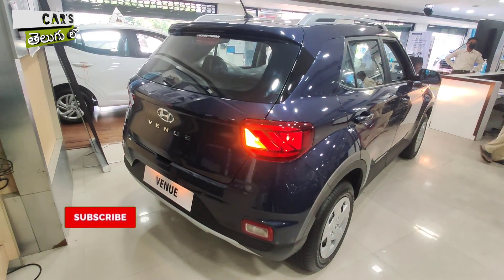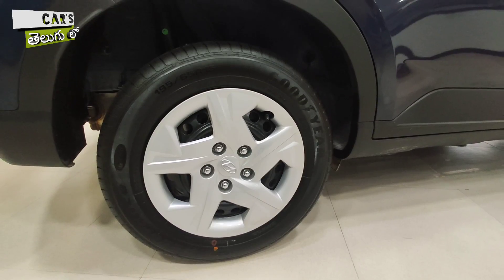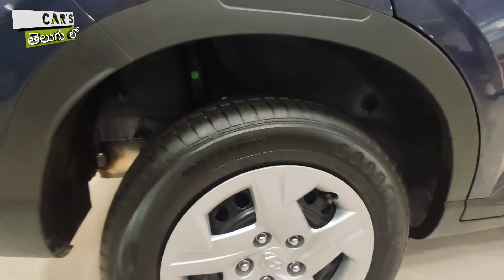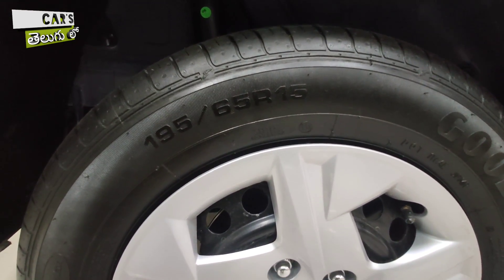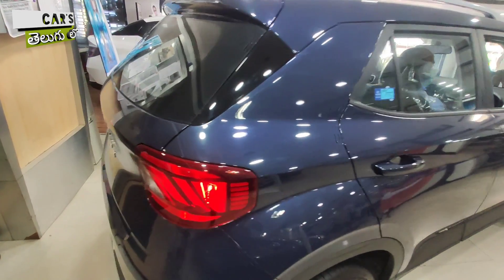At the rear, you have halogen bulbs. You also have steel wheels — 195/65 R15 inch steel wheels — available in the Hyundai Venue S variant.